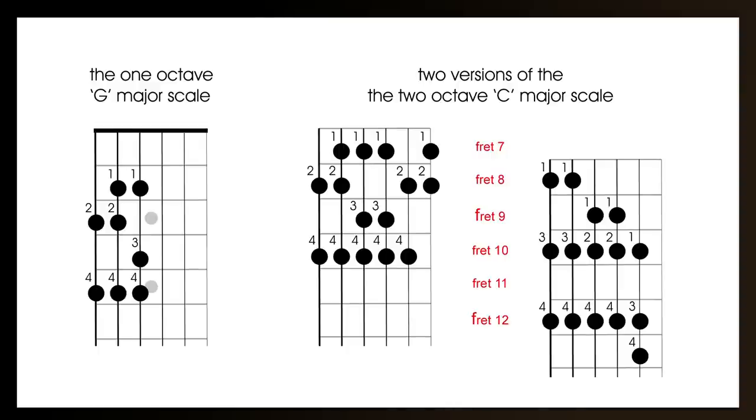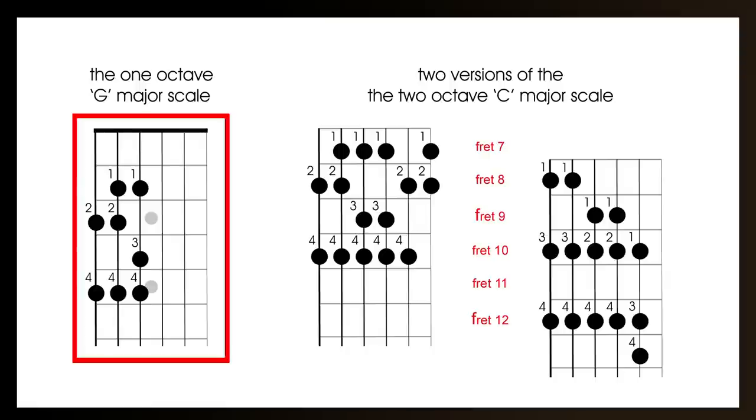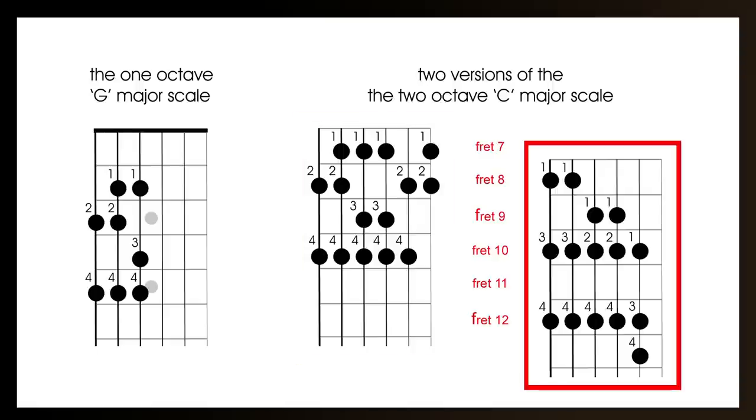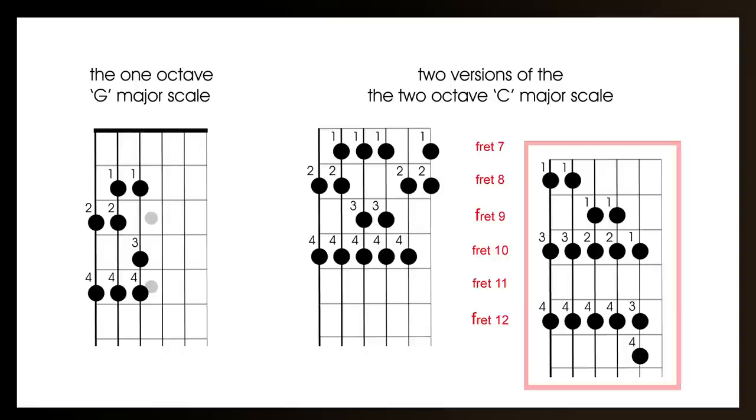By doing the one octave, the two octave, and the alternative way of playing it, it should appeal to most players. If you're just learning the guitar, you just need to learn the one octave major scale. Once you've mastered that, you can move on to the two octave major scale, which is really just an extension of the one octave one. And finally, if you're trying to speed up your scales and playing for solos, the alternative version is useful. But I recommend that every guitarist of every level should watch the theory part, as there's important information there that everyone should know.